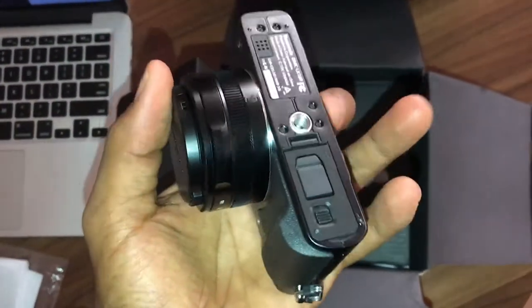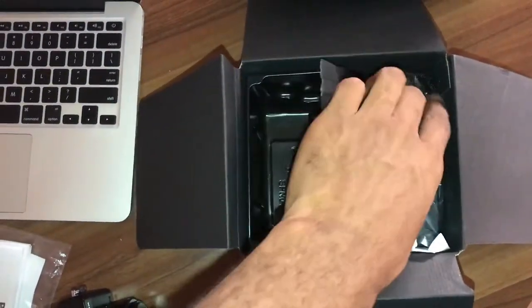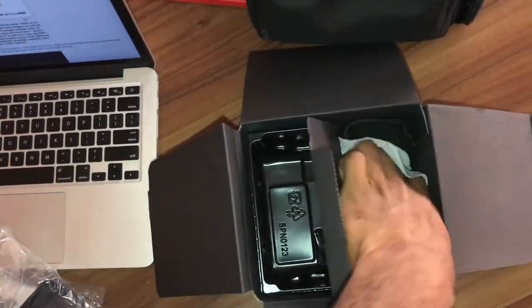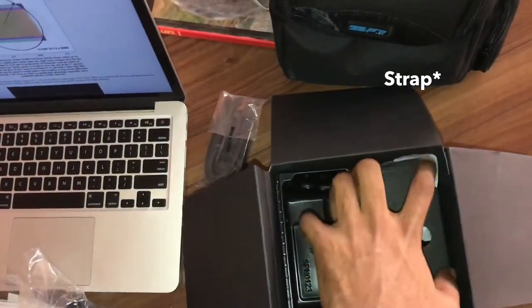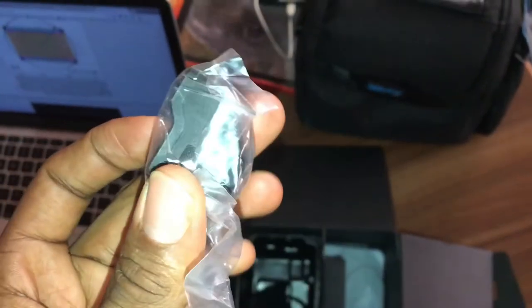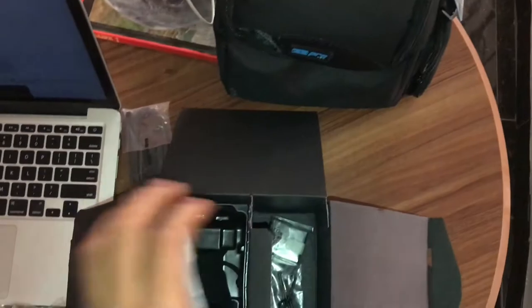After removing the camera, the other things contained in the box: this is the charger, this is the charging cable for the battery, there's a cable, and I'm not sure what this is but — okay, I think this is a flash. It actually has an external flash, which is pretty interesting. I'd like to see how this works out.